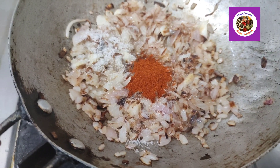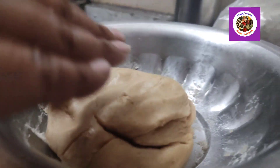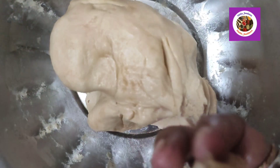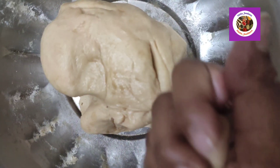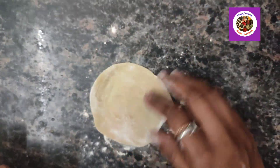Add the sauce to the sauce. When we have a good cream, we will pour it in a bowl.